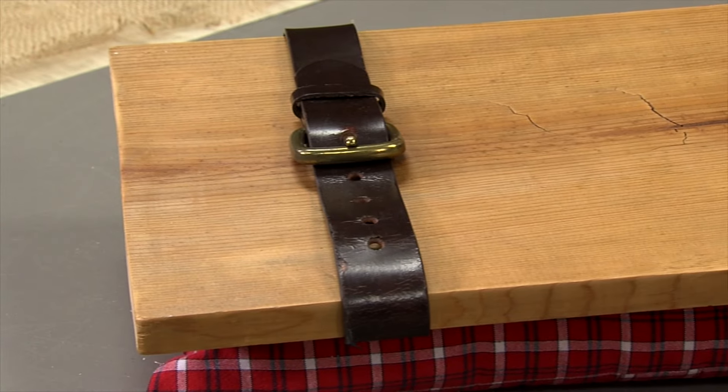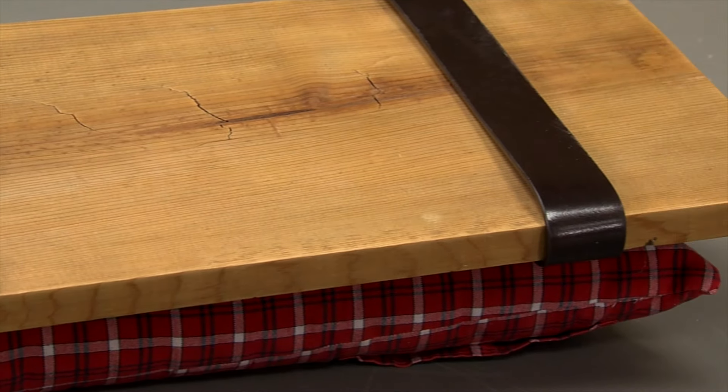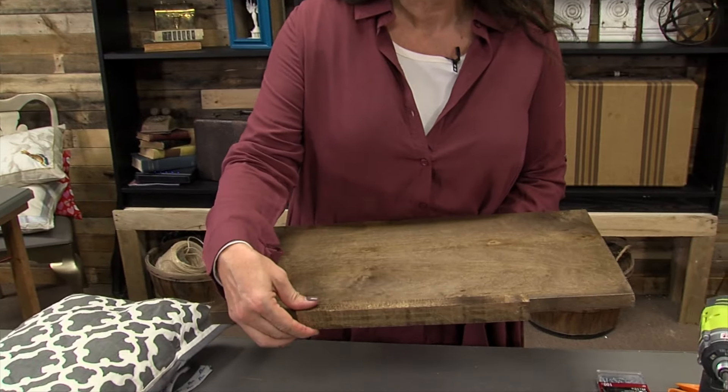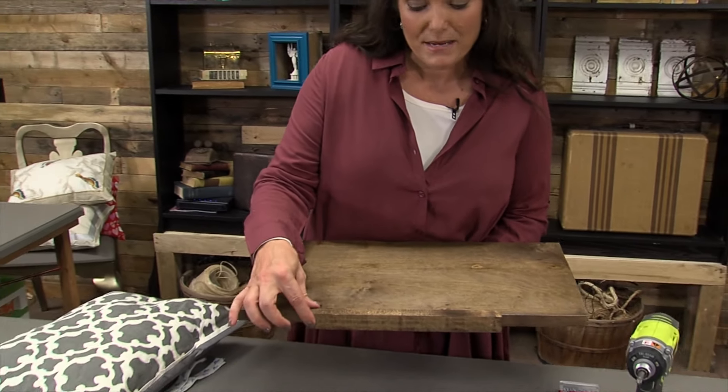We are going to make a lap desk. We're going to start with a three-quarter inch piece of plywood, and then I took a one-by-one and made a small adjustment, and now we have a nice little ledge for our book.